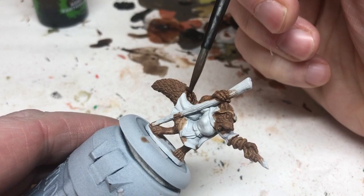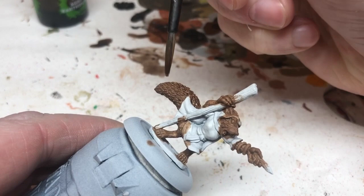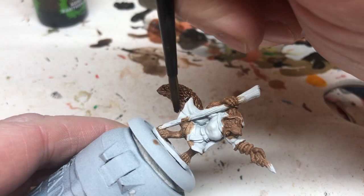Everything that I've painted brown will be getting a coating of Agrax Earthshade to bring out the details, get the shading done, and prepare us for the next stage. This fur needs quite a few different colors.